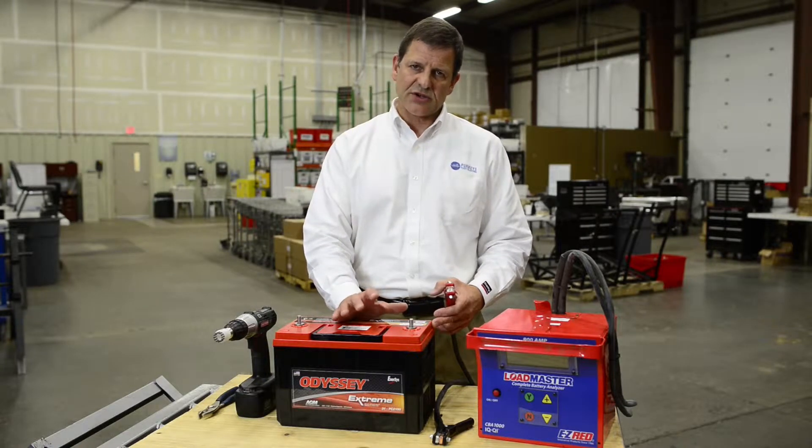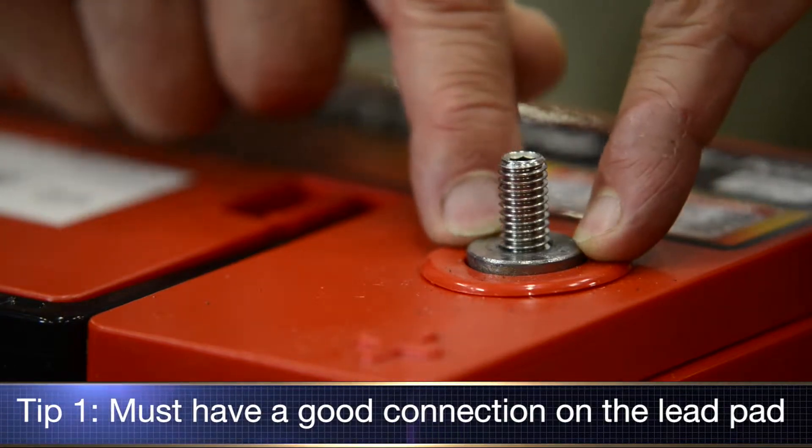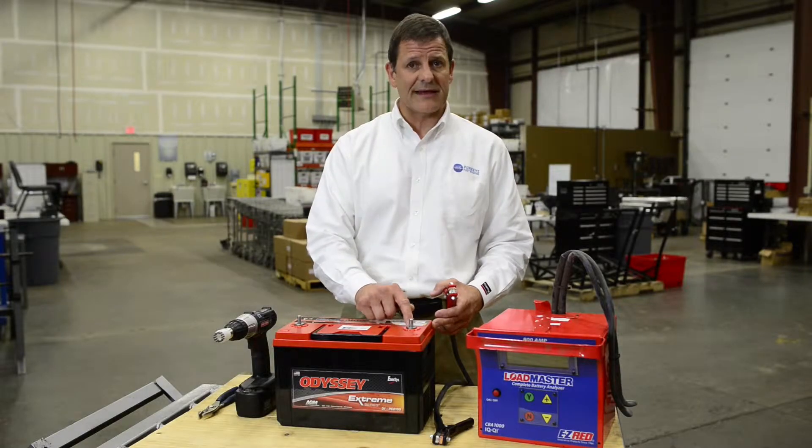The electrical connection on a Group 31 stud type battery is really the lead pad that you see right here. So anytime you're going to charge or test the battery, you need to make sure that you get a good connection on to that lead pad.